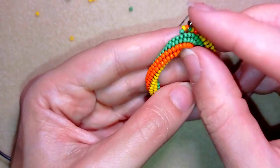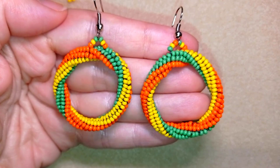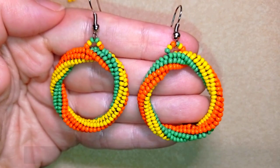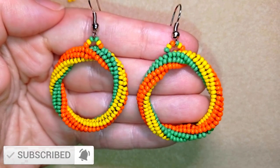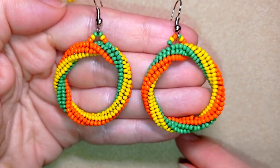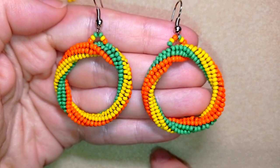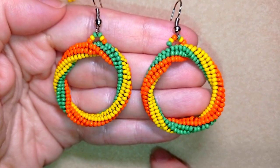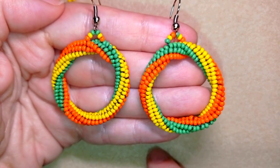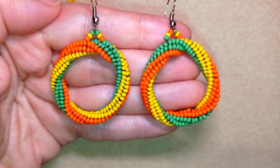My twisted herringbone rope or tube earrings are ready! If you like them and want to see more videos like this, subscribe and hit the bell button — I'll probably make a matching bracelet later. You can also like, share, and comment. In the description you'll find the full list of materials, link to my store, PayPal donations, all my social networks including Facebook and Instagram, and my second channel with fast clips. Thank you so much for watching — bye bye!